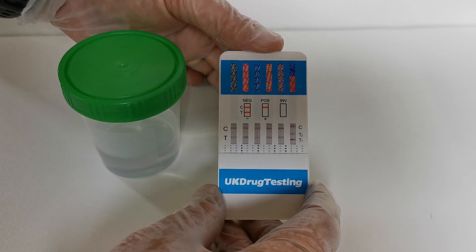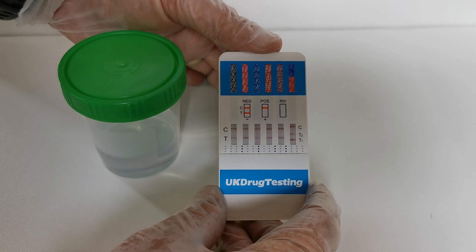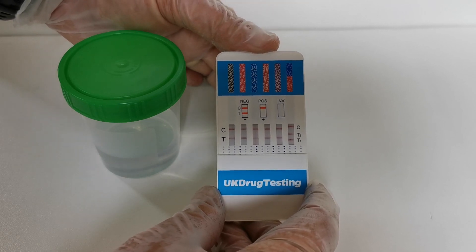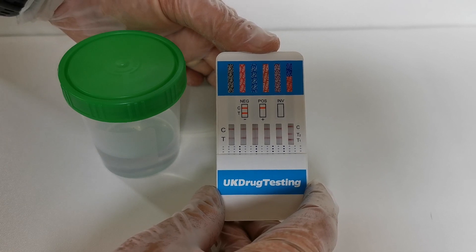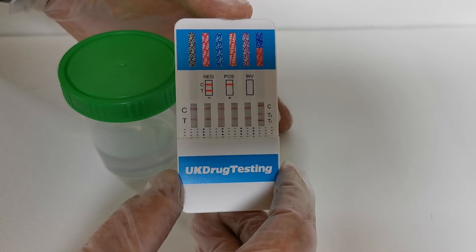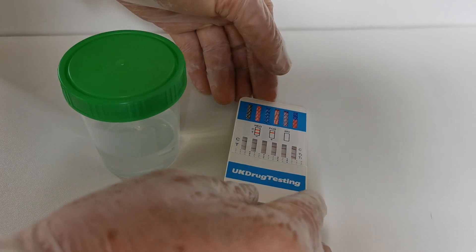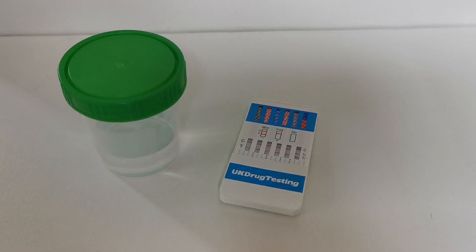A present test line indicates a negative result. If there is no test line showing at ten minutes in the presence of a control line, that is a presumptive non-negative or positive result, and that needs further interpretation to find out why it is not negative. As you can see in this example, all the test lines are present — this is a completely negative sample result. Very easy to do, very clear and easy to interpret. This is the UK drug testing seven panel combination, which includes some ultra sensitive test membranes screening at the industry cutoff levels currently available for rapid testing.